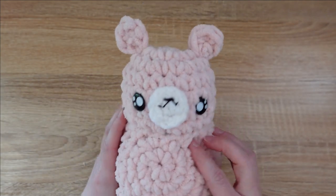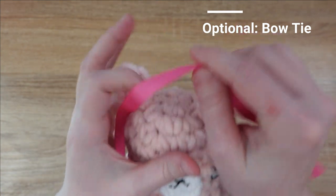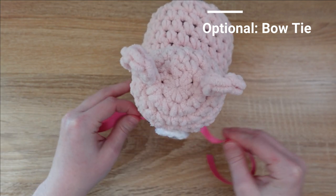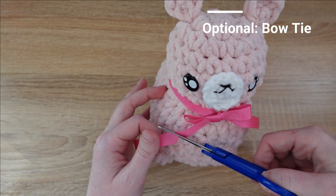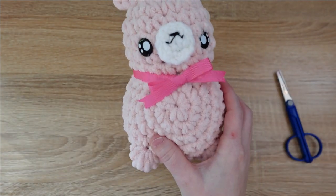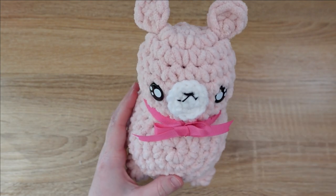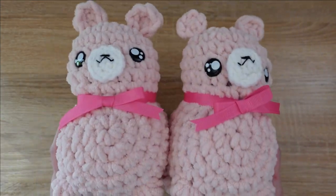Ears are attached, so the alpaca is technically done, but I personally like to add a bow to the front. I've cut a little length of ribbon, wrapped it around his neck to tie a bow, and then cut the ribbon so that it has a little flag on the end — do the same on the other side and he's complete. That concludes this tutorial for this little alpaca. I hope you liked making an alpaca with me — I really enjoy this pattern, I think the finished result is super cute. Thanks for watching.